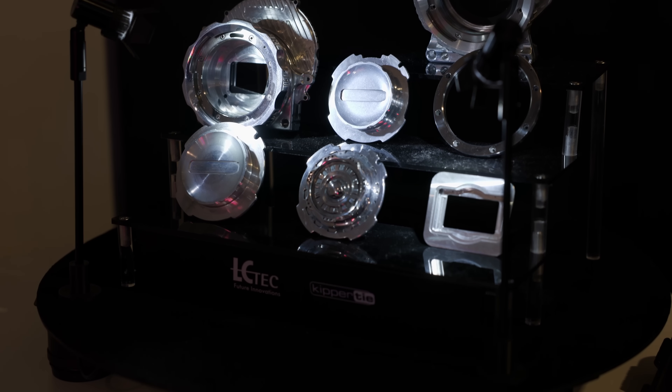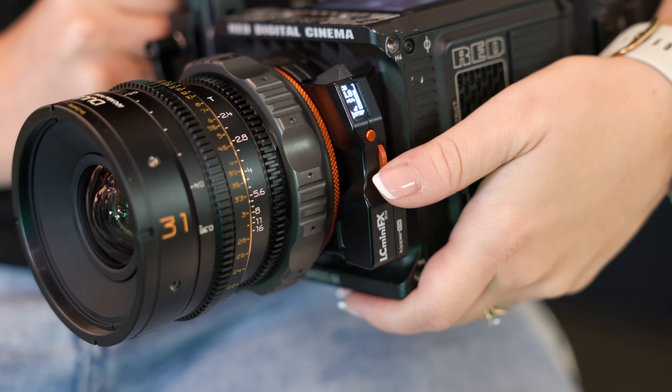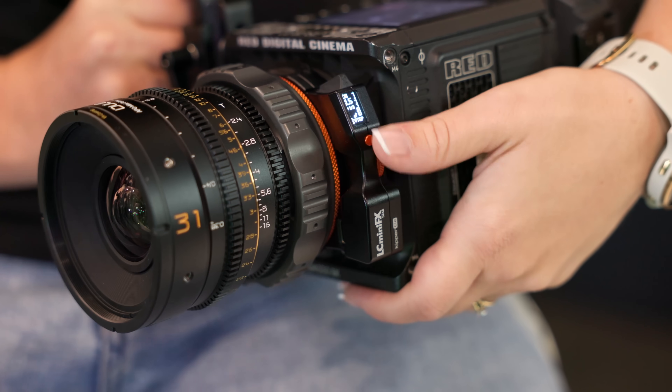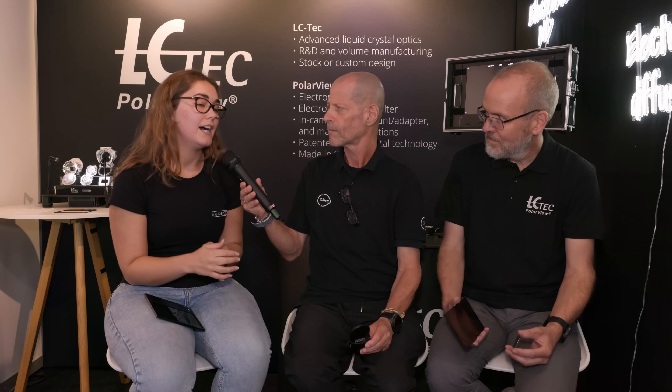Since we're talking adapters, can you let me know what mounts are adapting from what to what? We have the RF to EF, like Canon do. We have an RF to PL, which will give you lens data on the RED cameras, and that also has adjustable back focus. And then we do an E-PL, a Z-PL, and an L-PL. A lot of PL — very common.